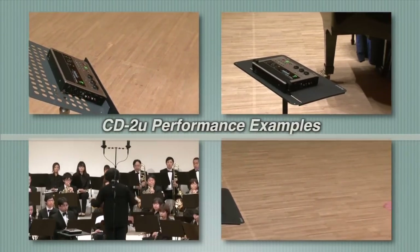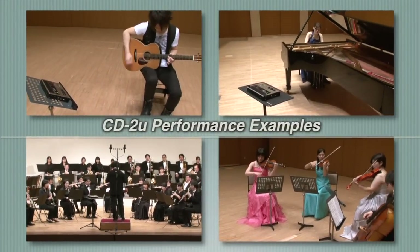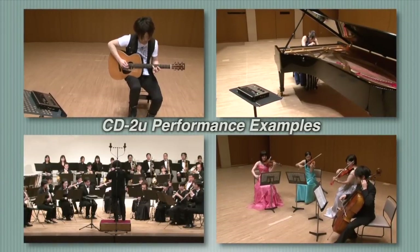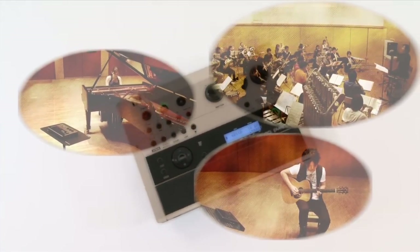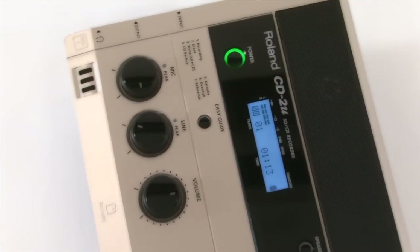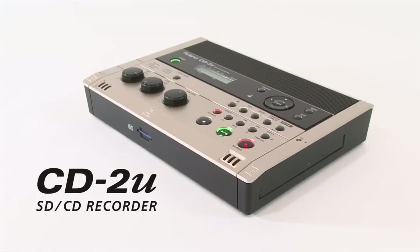See more on the webpage and listen to examples of performances recorded on the CD2U in the video, CD2U Performance Examples. Practice effectively, record easily, check your performance instantly, and share recordings with your friends and fans with CDs or WAV files. The CD2U is a must-have recorder for modern music makers.